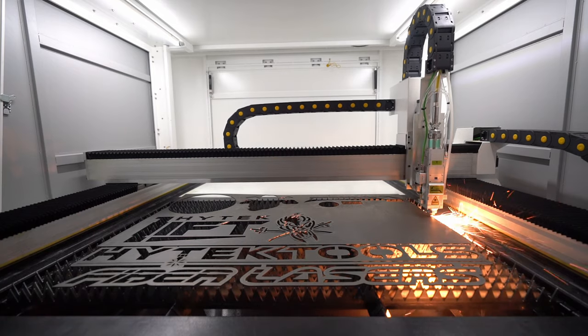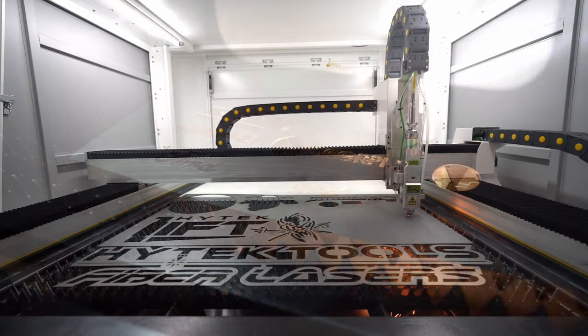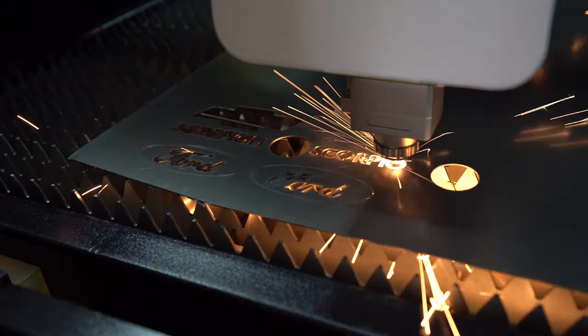Our IPG laser sources come from 1,000 watt all the way up to 12,000 watt and can cut a wide range of metals at many thicknesses.